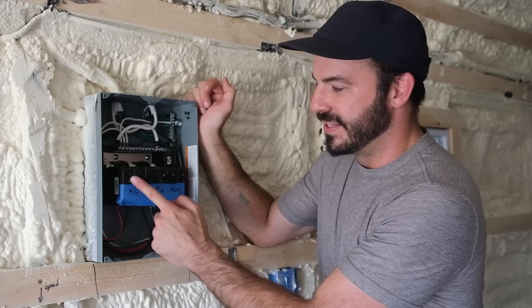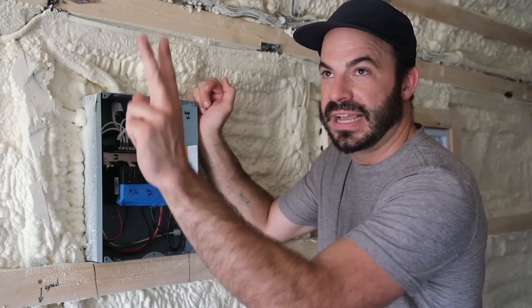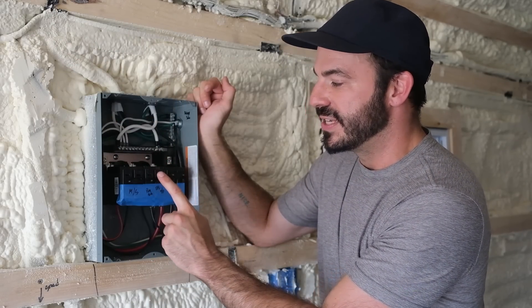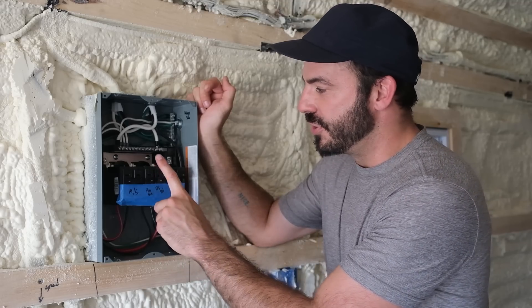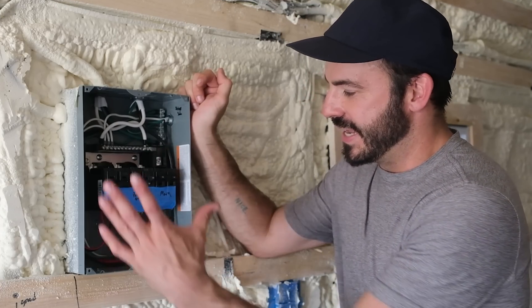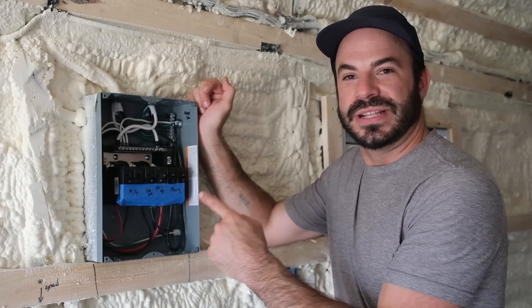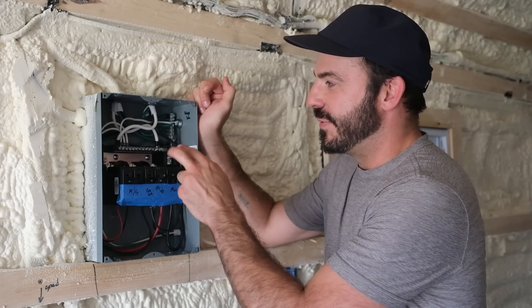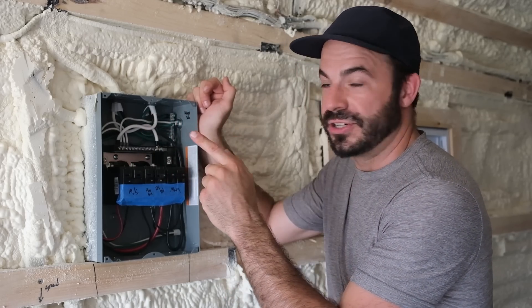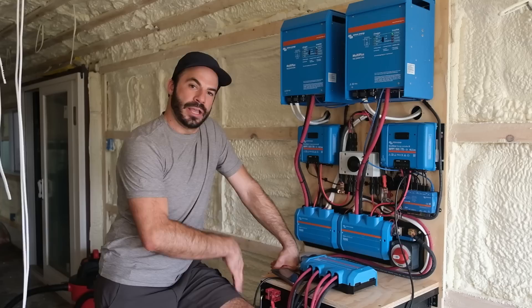This is our AC main breaker panel. These two thick bundles of 8 gauge wire coming in represent the output from each inverter. We bring our neutrals to the same bar because they are the same, and then each leg connects through our main 50 amp breaker — the black one from our front inverter and the red one from our rear inverter — combining into our 220 volt system. A 50 amp breaker supplies power to a 20 amp dual pole breaker, which is our 220 volt supply to the mini split. Next to that you can see regular 120 volt single pole breakers for the rest of the circuits. The main difference from a standard home panel is that we have two grounds and two neutrals, one from each inverter, coming together on this bar.